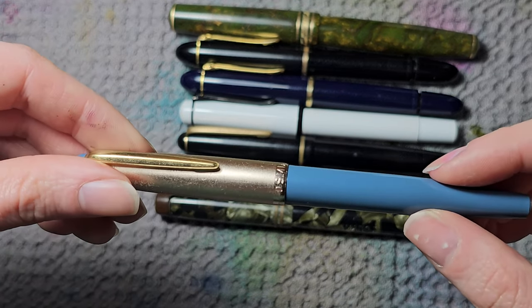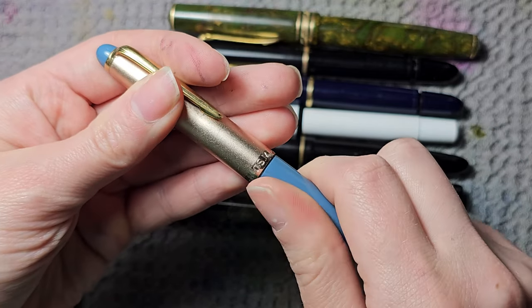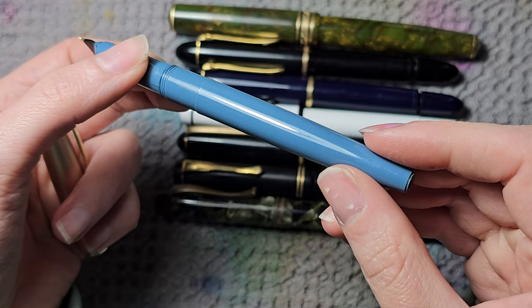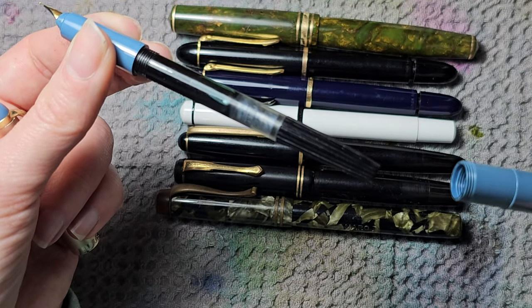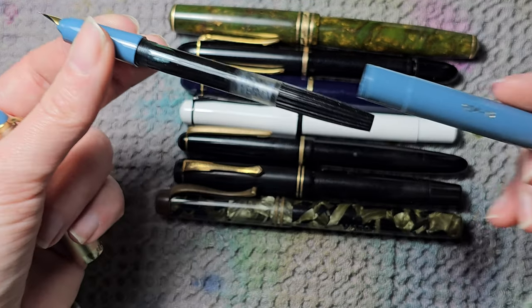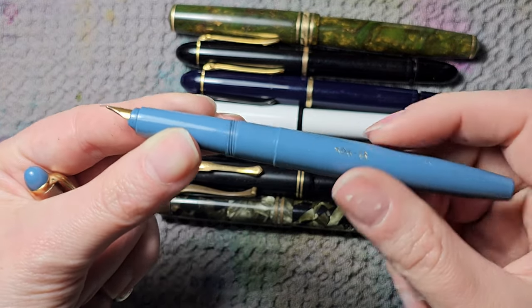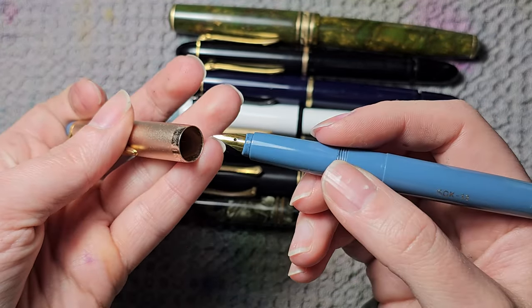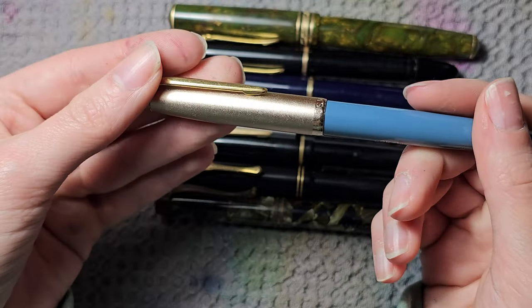Then there's an Osmia school pen I recently acquired from my dad's belongings. It has a semi-hooded nib and a filling mechanism that's somewhere between a piston filler and a converter — it's integrated into the pen but works like a converter inside. It worked straight after cleaning. It has a nice medium nib and I love the dusty blue color with the chrome cap.